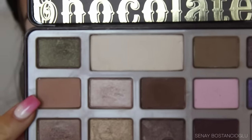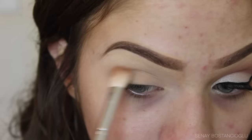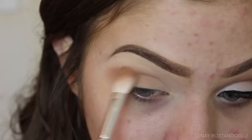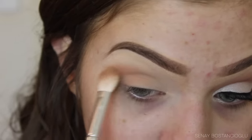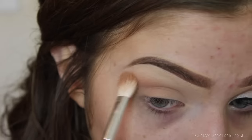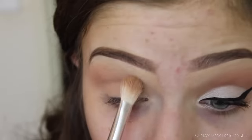Now I'm going in with this warm brown eyeshadow and putting it in the crease and blending it through until it's nice and smoky. Just keep blending until you're happy — I kind of blend it out and then focus it more in the crease just to deepen it up a little bit more.